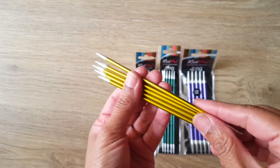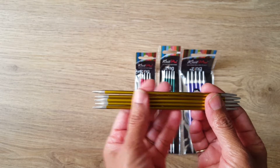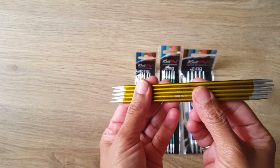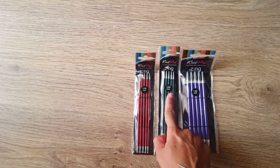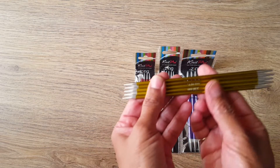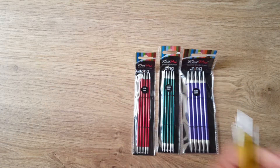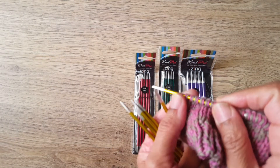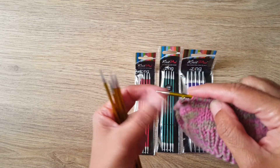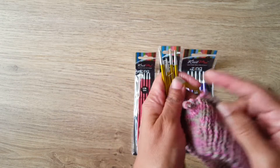The good thing about KnitPro is that these needles come in different colors. As you can see: 2.5 mm is red, 3 mm is green, 7 mm is purple, and 3.5 mm is golden. If you have a circular needle you will get the same color — for example, my 3.5 mm circular needle is the same golden color.